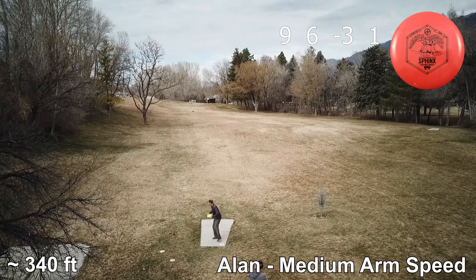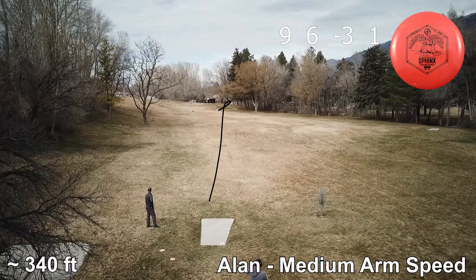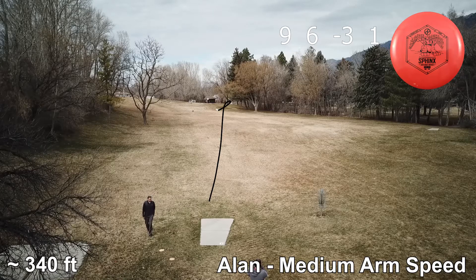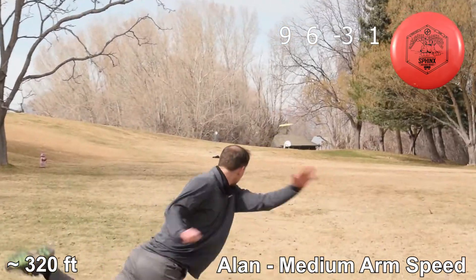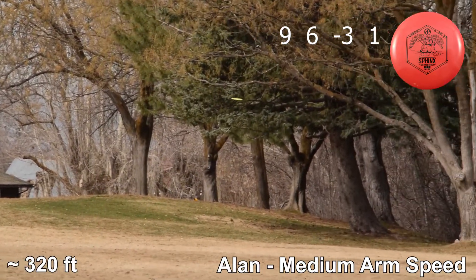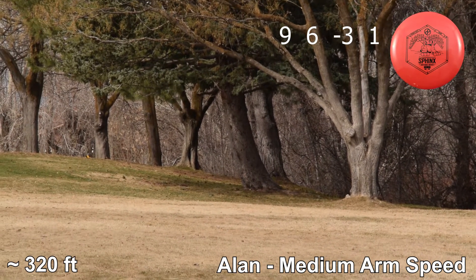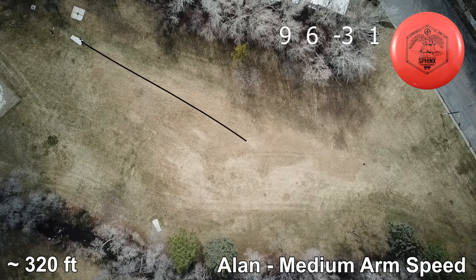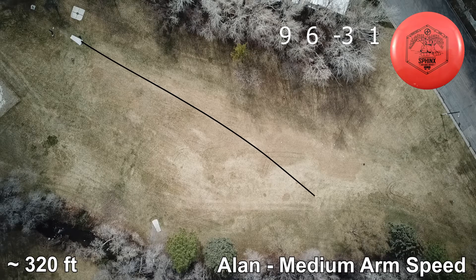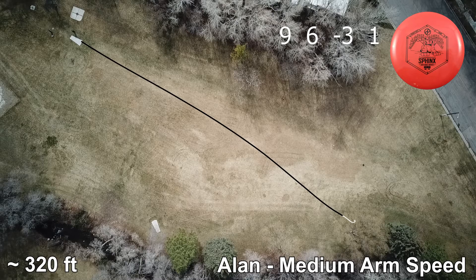One thing about the Sphinx is right now our first release is in what we call Infinite Blend Plastic. This is a unique plastic that Innova made and right now we're the only ones that have this plastic available. It's very grippy, but it's not as gummy as say G-Star. It has very high durability and is a little more firm. I really like how much grip it has — it helps me hold on to it to get my release right. And the price point is really inexpensive too.